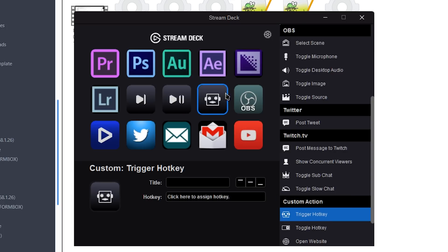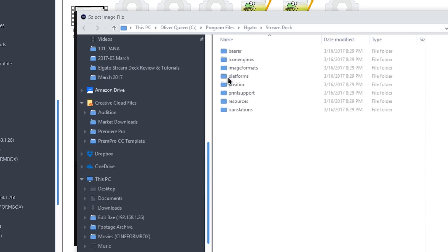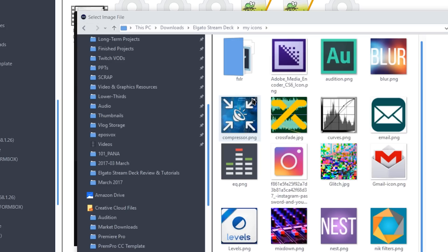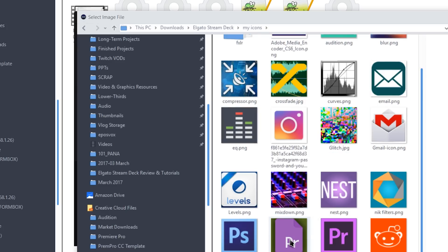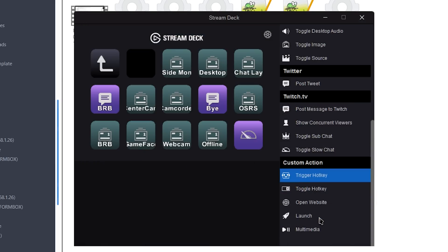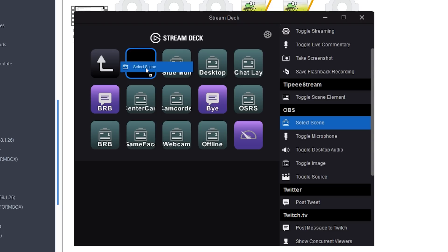For example, I have dedicated folders for shortcuts for Adobe Premiere, Photoshop, Audition, and then a folder for shortcuts that I use during my live stream. I'll have dedicated tutorials for all of this on my channel very shortly. You can do some neat stuff with this device, though you don't have complete control. You can program it to do what the software allows, so certain key combinations may or may not work, or you might not have quite as strong integration into your program as you would with OBS or their Game Capture software.